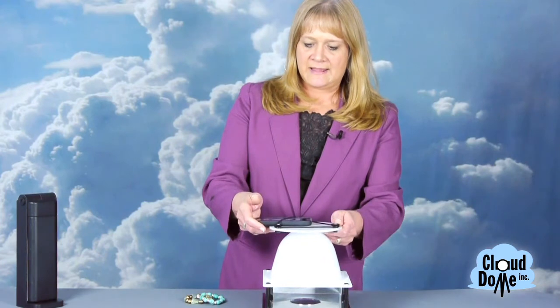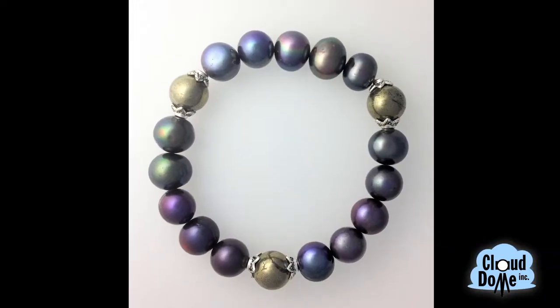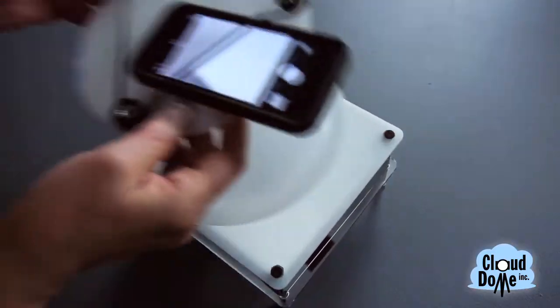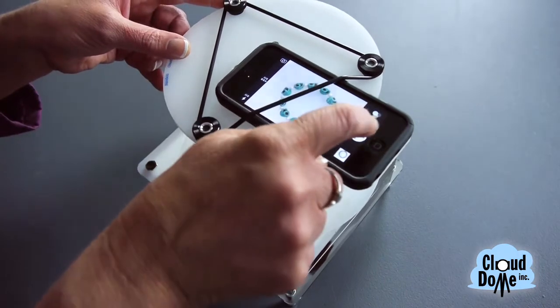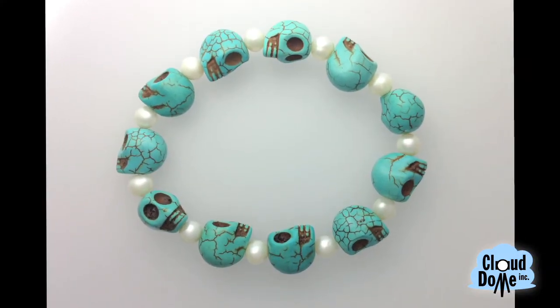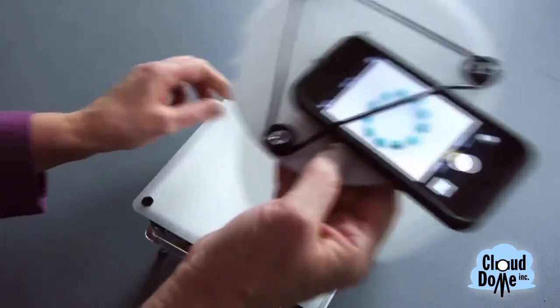So I'm just going to take some pictures of some bracelets. This is as easy as putting the Nimbus Dome over it and taking the picture, then positioning the next one. If I'm doing bracelets, I try and do all my bracelets at once. If I'm doing necklaces or pins, everything I try to do in groupings so I have the same setup and it goes really fast.